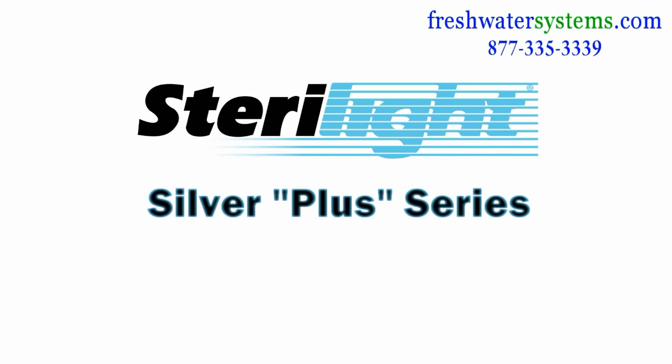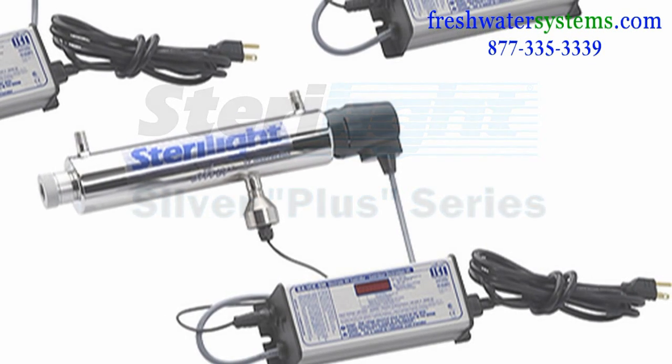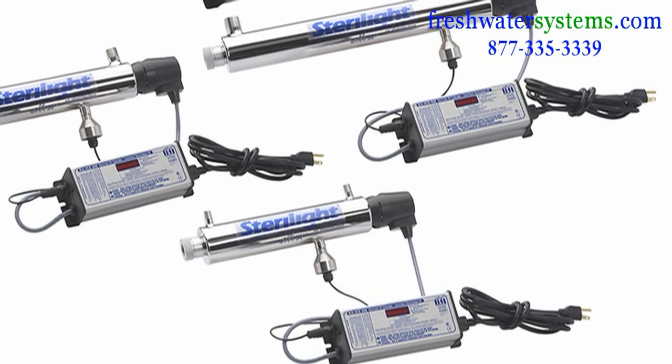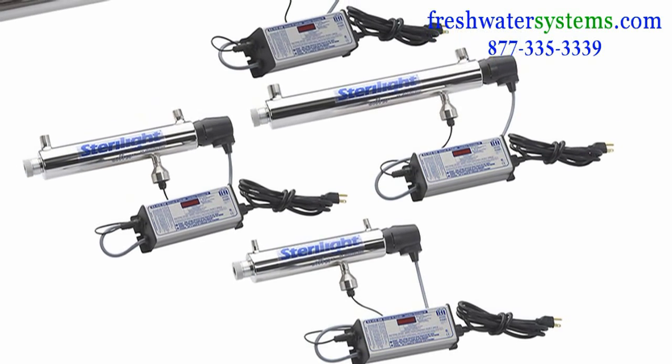The Sterilite Plus Silver Series Ultraviolet Disinfection Systems effectively destroys bacteria, viruses, and protozoan cysts from your water without adding any potentially harmful chemicals.